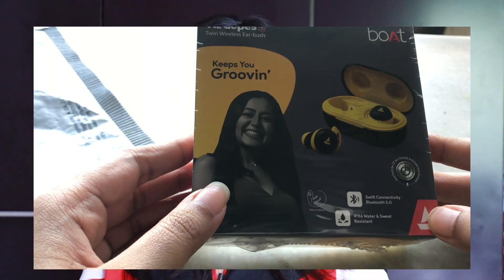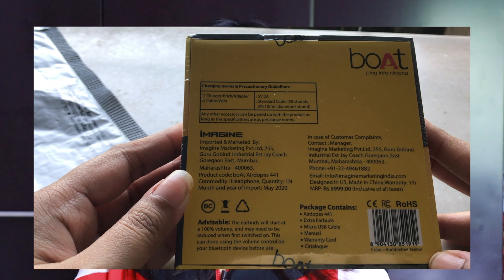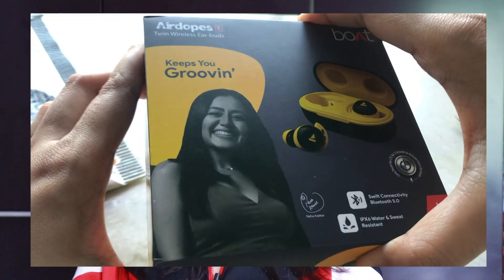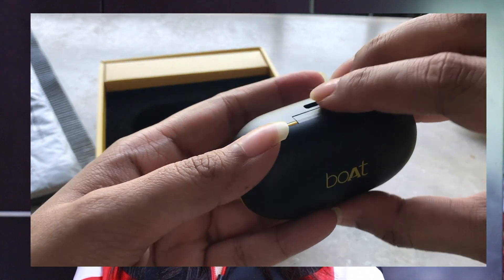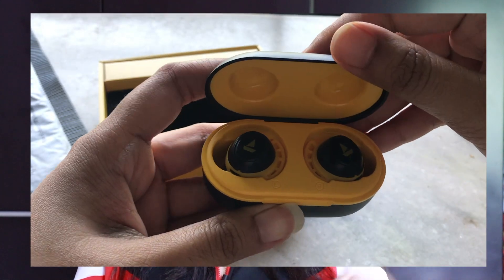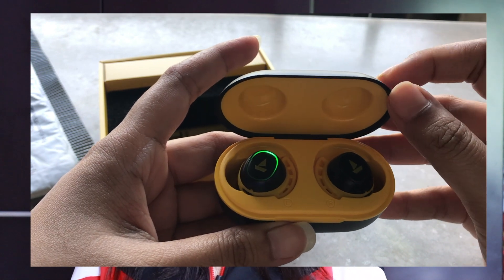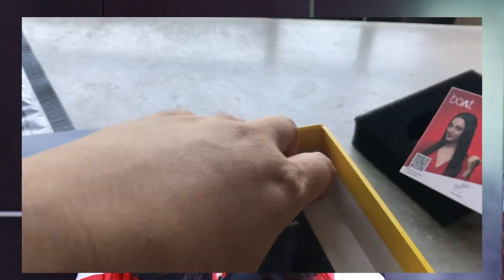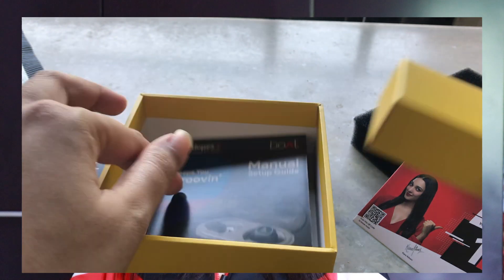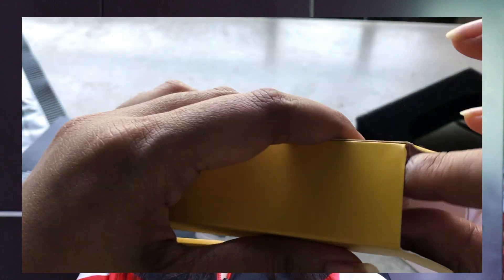The first segment is unboxing and specifications. The Boat Air Dopes come in a color-coded box — the box matches the color of your Air Dopes. In my case I went for the bumblebee yellow and black. There is a pair of Air Dopes 441, the charging case, an extra pair of ear caps, a Type-C charging cable, a user manual, and a year of warranty.